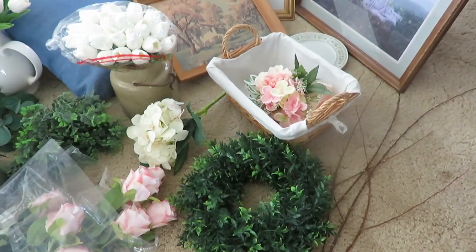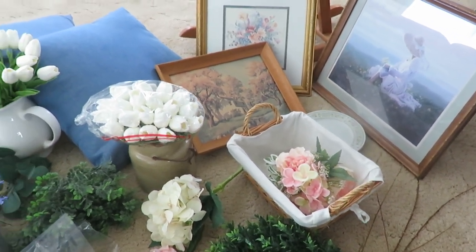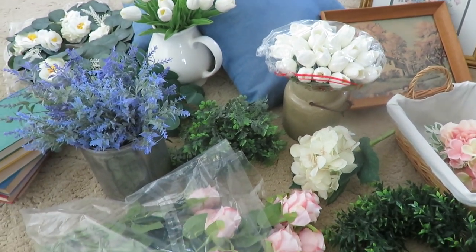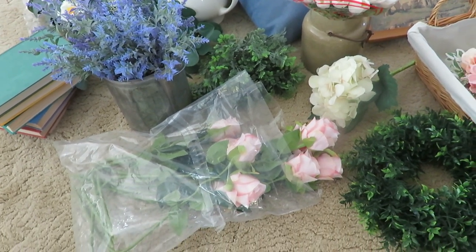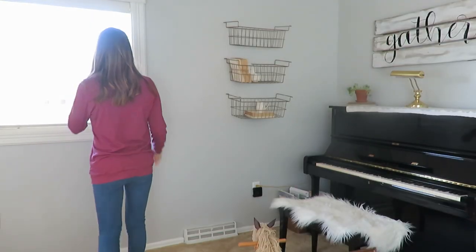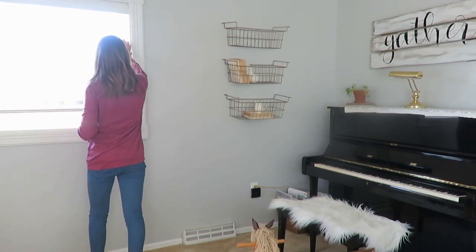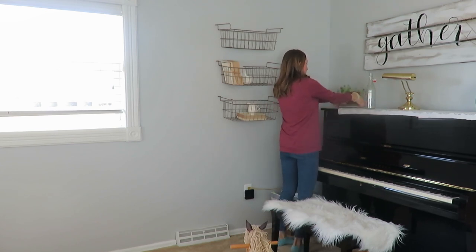I gathered all of my decor for the most part and laid it out so I could have a visual of what I wanted to do, and I like to keep things very simple. With it being winter outside, I do not have real flowers that I can cut and bring in, so faux flowers it is. It was beautiful and a little chilly, so it was time to open the window to get some of that spring air coming in, and then it is time to get started on my decorating.